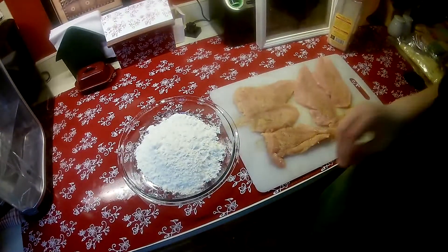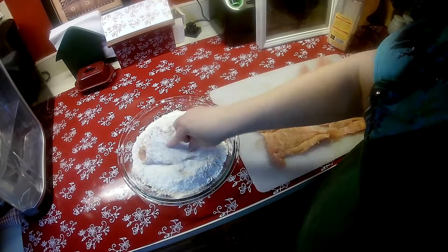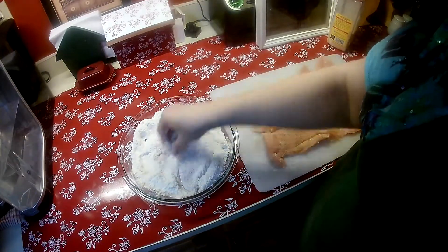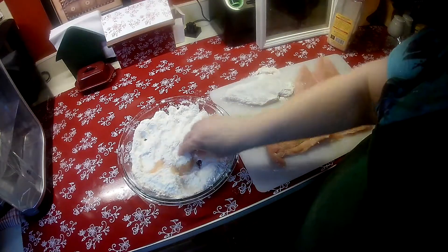So here's our flour. Salt, pepper, garlic powder on both sides and now you're going to just dredge it into — this is just plain flour — both sides.